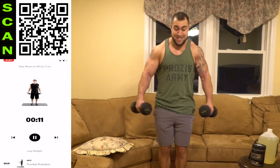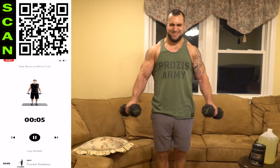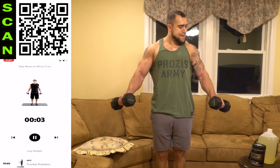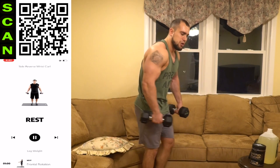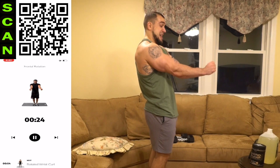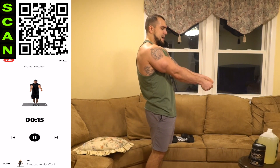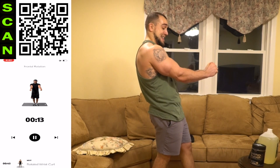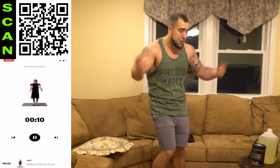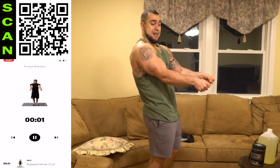Half time — come on! Rest — we're almost done with this routine. Drop those dumbbells to the frontal rotation. Squeeze, rotate up. Get as many reps as you can — it's hard to squeeze right now. Mindfully squeeze as hard as you can, then rotate those hands upward. Tighten. Rest.